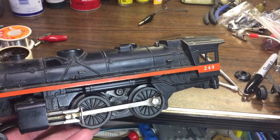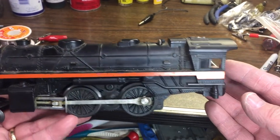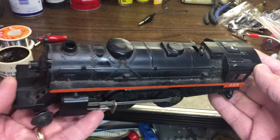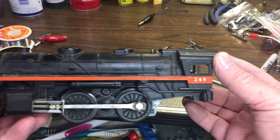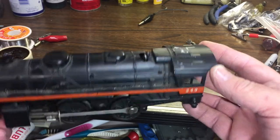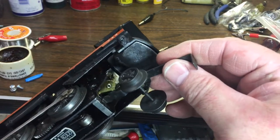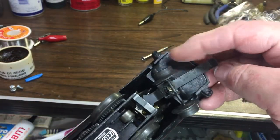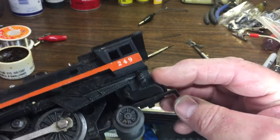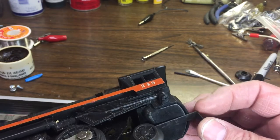Welcome back. We're going to look at this Lionel 249 I got at a train show. There was no tender, it was a really good price, and I already have a couple Pennsylvania tenders. The main problem I have is with the rear trailing truck — it came with the truck but the bar that goes across here is broken off, and some of the plastic is broken where the screw or spiral press-in fastener would have held it on.